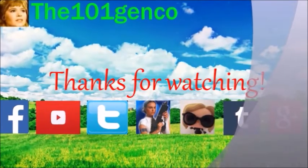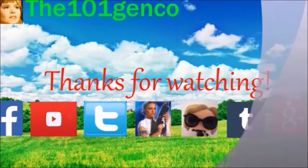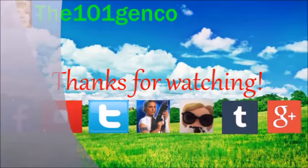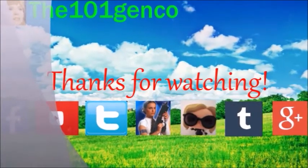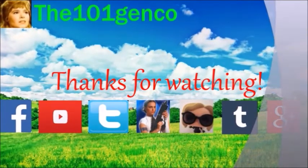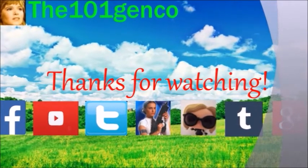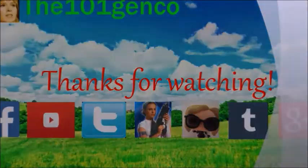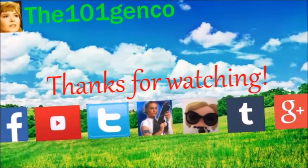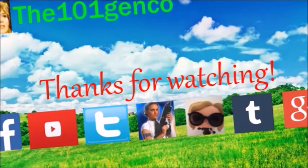You guys made it to the end of the video — thank you for watching, I hope you enjoyed it. Remember, you can follow me on the social media links in my channel and down below. I also do have a fan mail address if you would like to send fan mail, feel free to do so. I hope you enjoyed this review — please subscribe to my channel and have a great day.